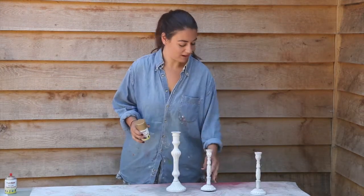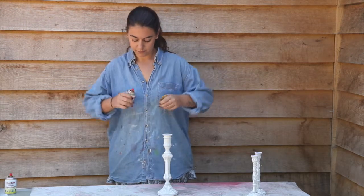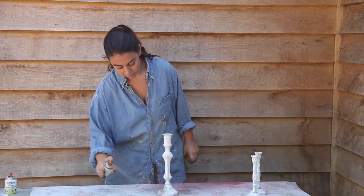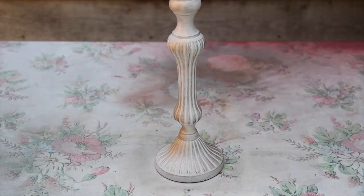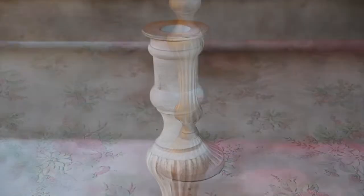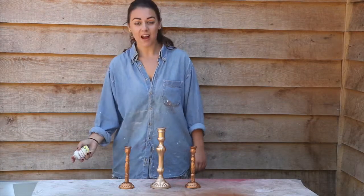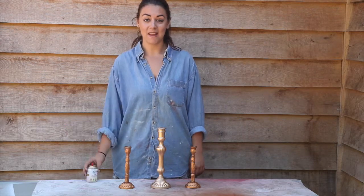Now I'm ready to start spraying. And I'm done. This spray paint is great — it dries super fast and the colour looks amazing.